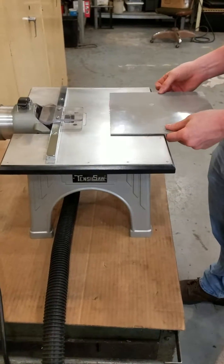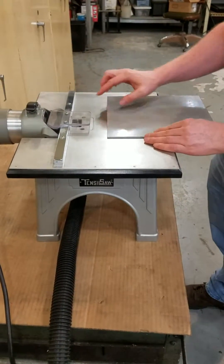This is a demonstration video for our tensile saw. With the tensile saw, the blade is right here.